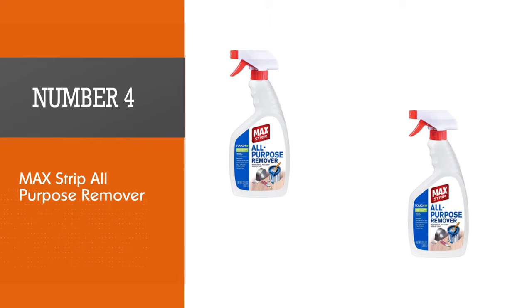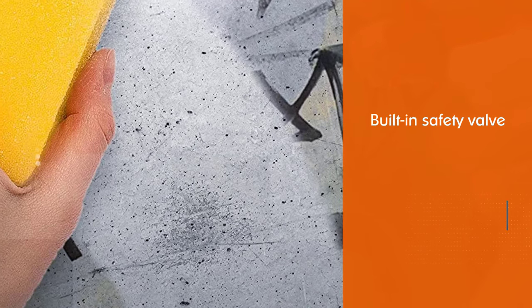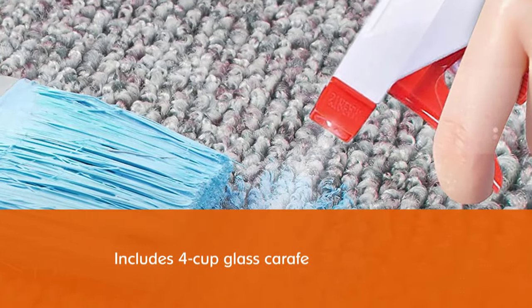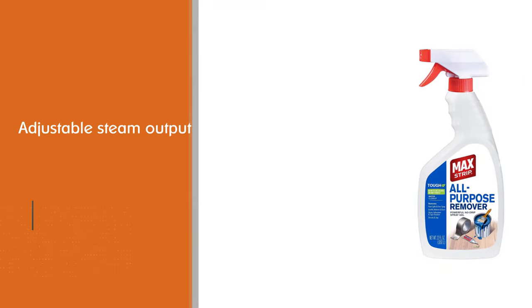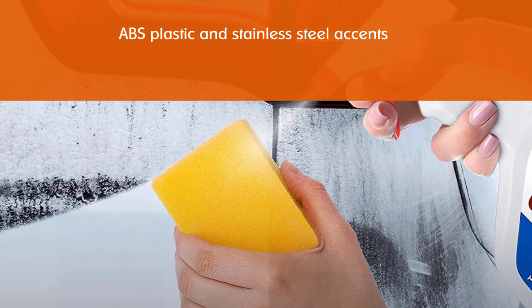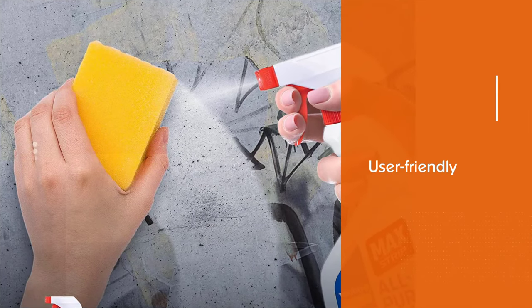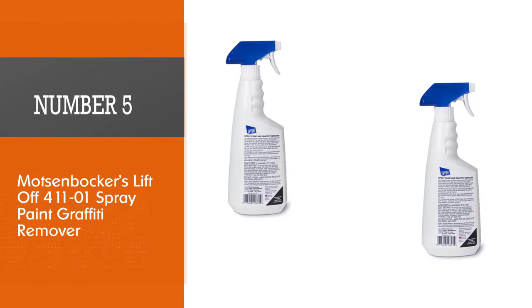Number four: Max Strip All-Purpose Remover. This stripper sprays on, making it ideal for removing paint from cars and other surfaces that may be scratched by a brush or scraper. It works quickly in about 15 minutes and comes in gel form, making it ideal for clinging to slick metal surfaces. Max Strip produces no harsh fumes or odors and rinses away with water. In addition to paint, it also removes tree sap, sticker residue, and glues. It comes in 22-ounce bottles.